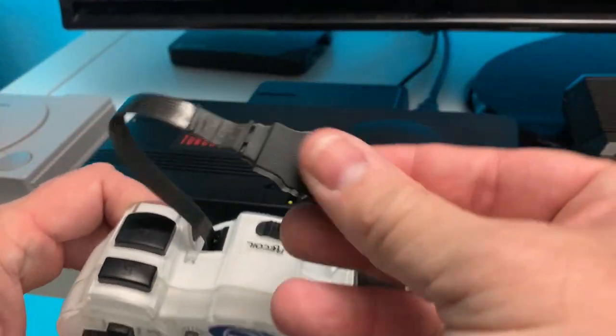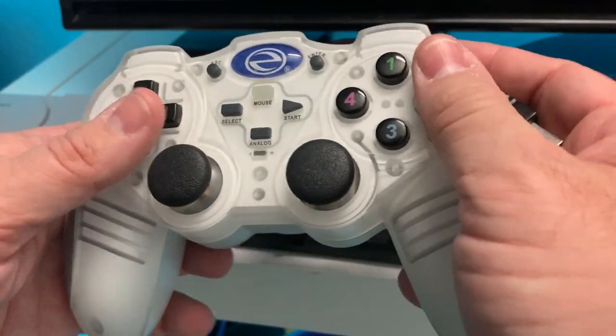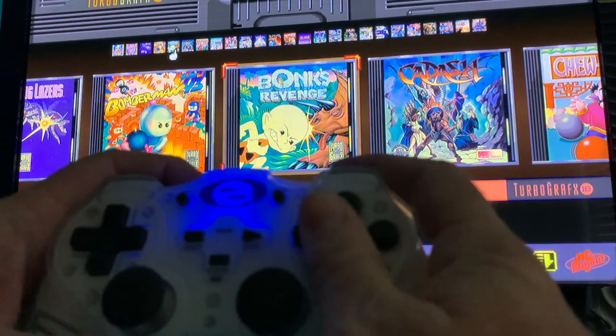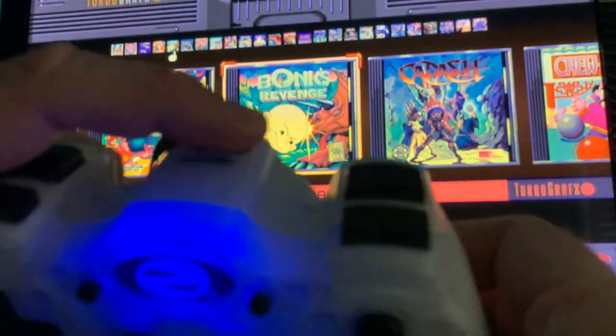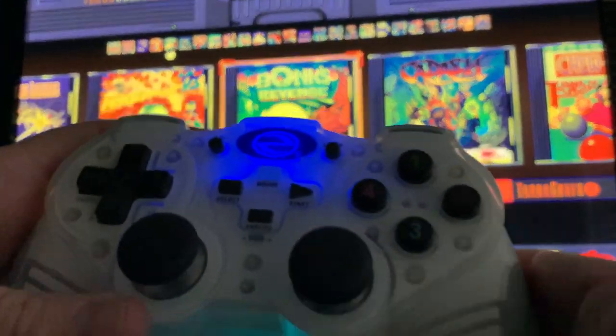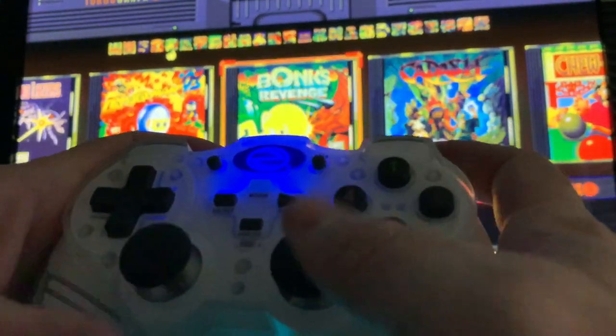Now let's try this crazy oddball controller that I got probably at Walmart back in the day. Seems like it's got all the buttons — I'll bet you this might even work on a PlayStation 4. Looks like a negative on this one too. It's got this little switch here on the top — that's the reel for the USB cable. But anyway, does not work.